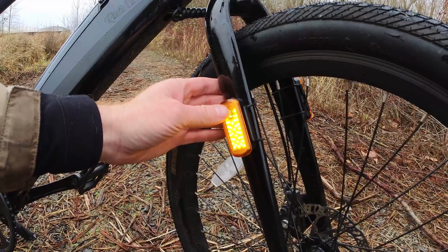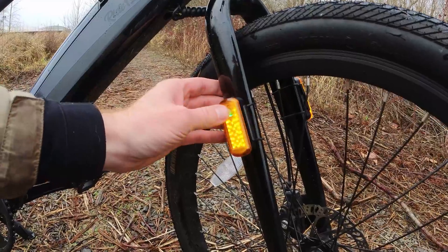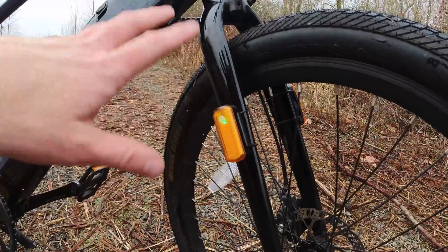Very bright in that constant pulse, the high flash strobe, and that eco flash — which will get you the most run time, but you can tell it's a little bit dimmer.